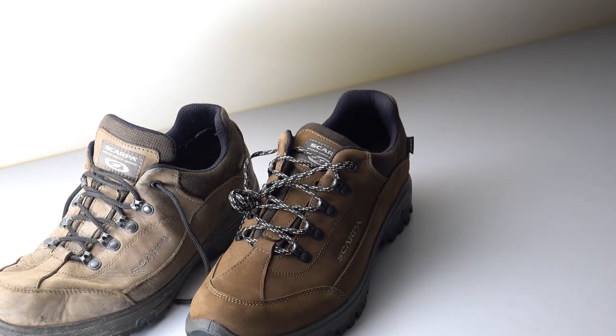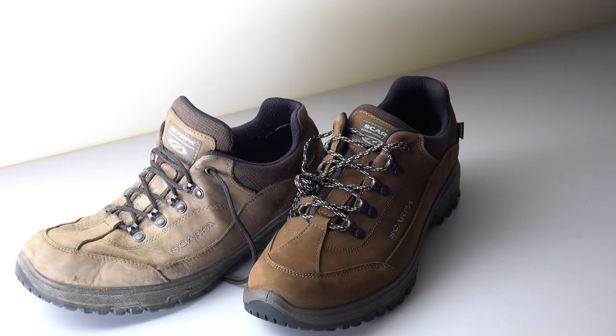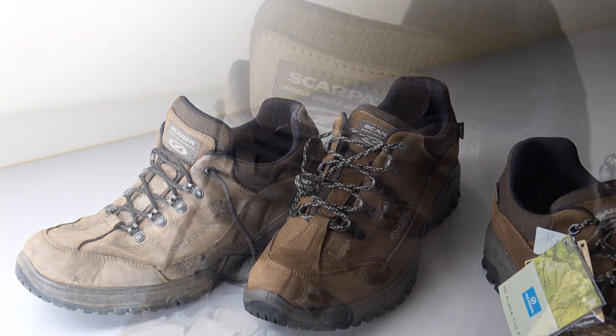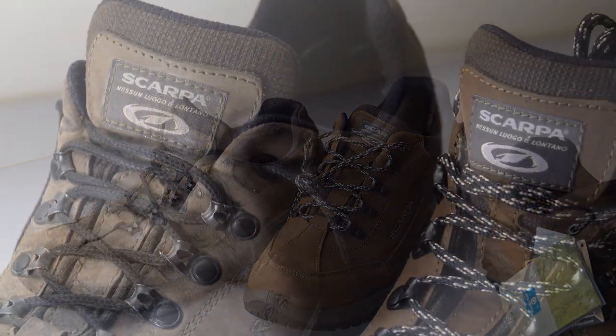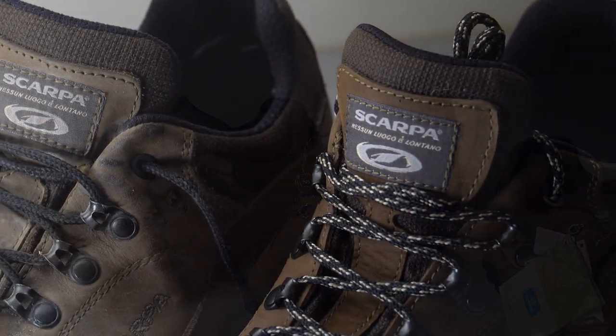I'll carry on wearing the old ones as an everyday shoe if it's dry. Their actual name is the Cirrus - so it's the Scarpa Cirrus GTX. They're £140 in the UK. That's what I just thought I'd show you guys - what they're like, and that's one bit of what I wear.